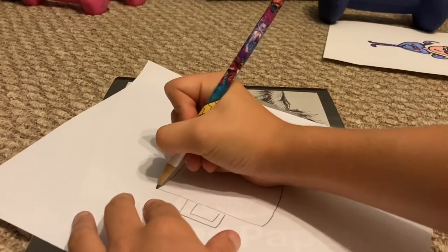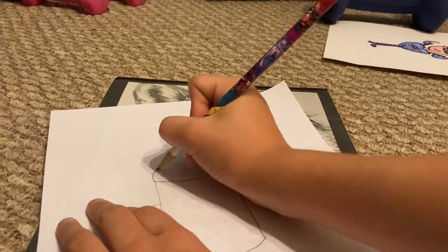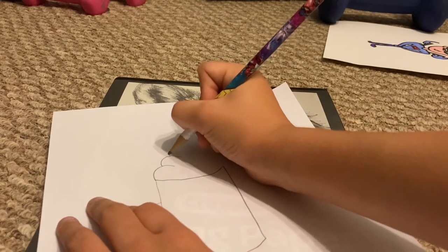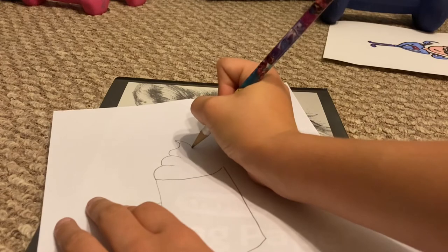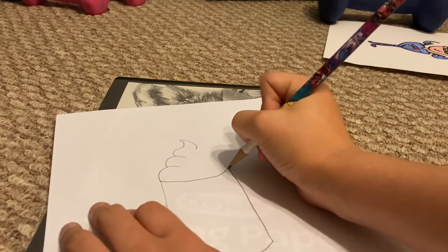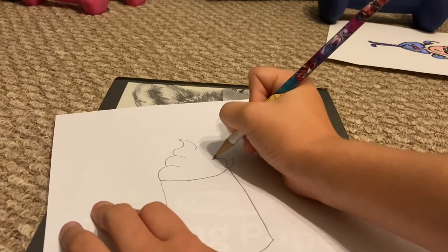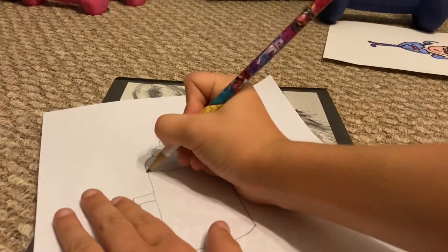Alright, this is one of the most important parts. You have to go up and down, up and down, and then at the top you're going to want to make this. And go up, down, up, down, and then cool it off like that.